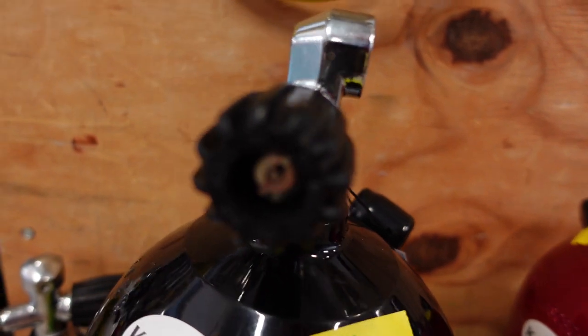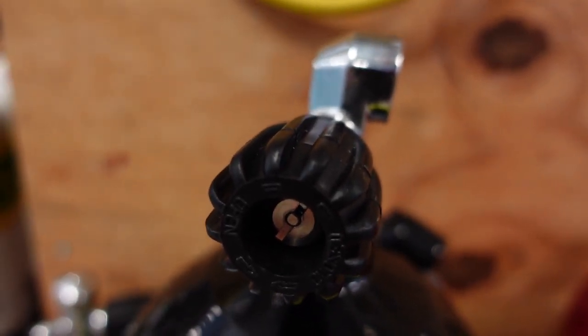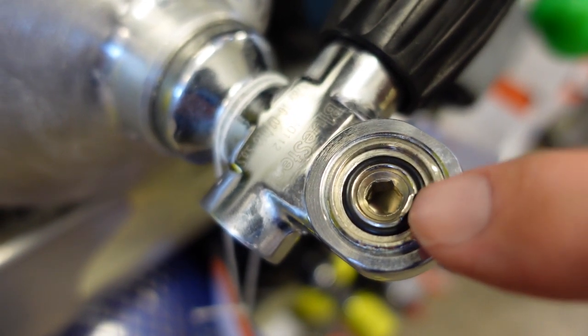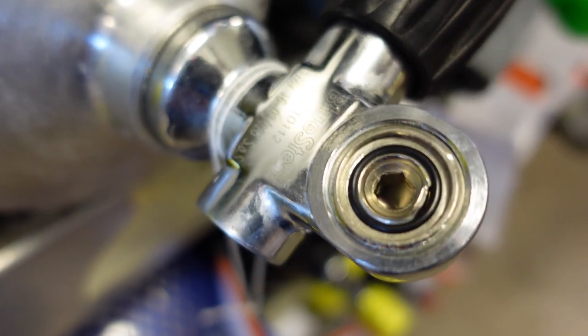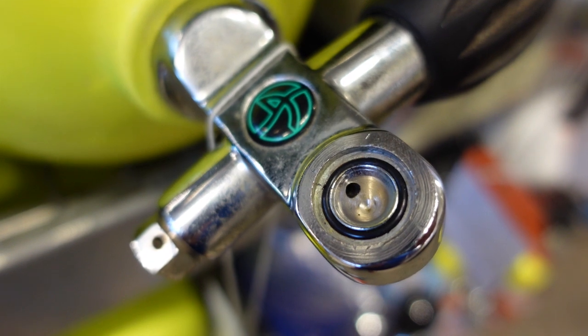This is the pro valve with the insert out. This is a yoke valve with the DIN insert in it, and that little dent in many tank valves just helps you get a pick in there to get the O-ring out.